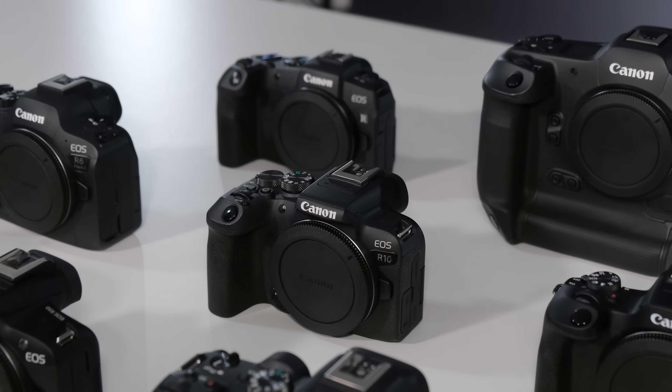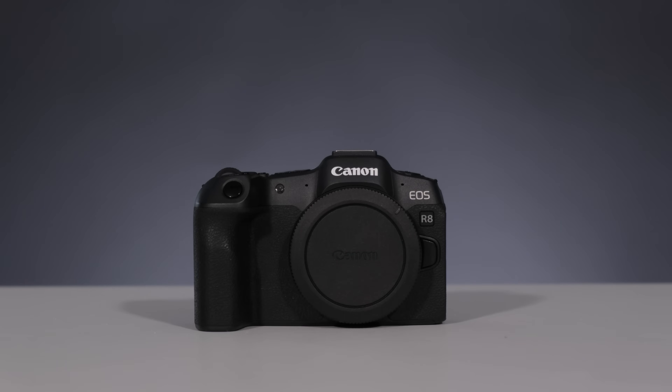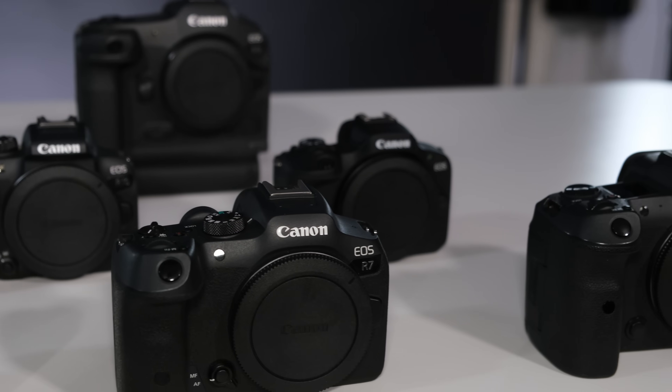So you've decided you're going to buy Canon. You've got a budget in mind, then you've started looking on the internet for Canon cameras. You've suddenly realized there are cameras just above your budget and just below your budget. Some may have 40 frames per second, some may be full frame or crop sensor. And all of a sudden you've got 10 tabs open and you're reading six different reviews on one camera.